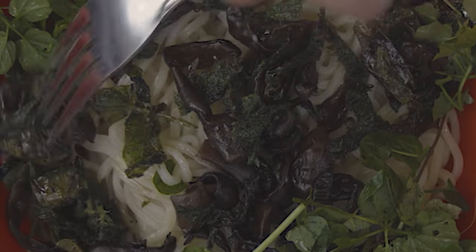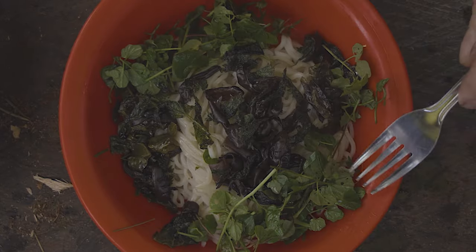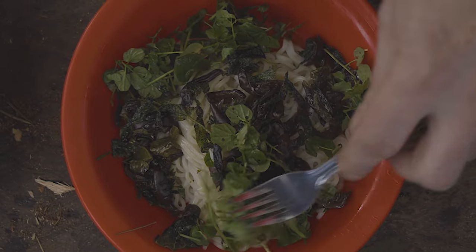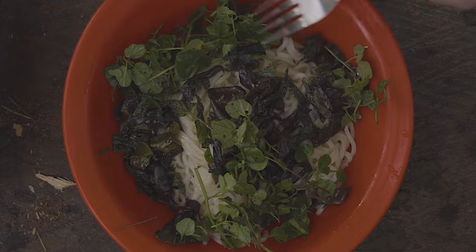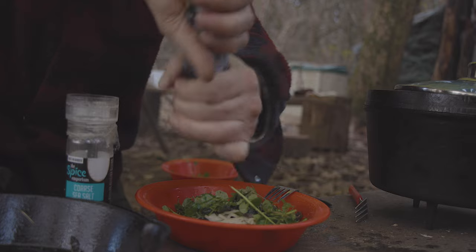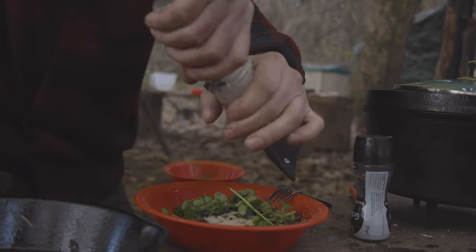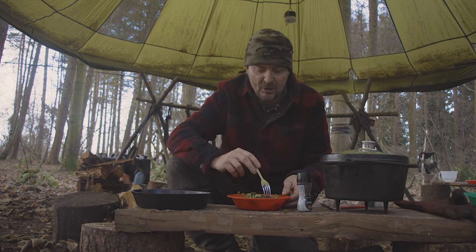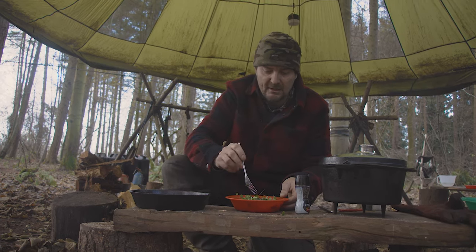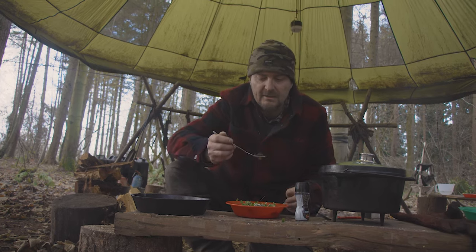We blanched the dock leaf to try and get rid of the bitterness and then fried it up. And our garnish on top is the bittercress with the wood sorrel in there somewhere. A little bit of salt and pepper like so. We've got some good minerals and vitamins in the greens and good carbohydrates in the fungus. Let's have a little taste.